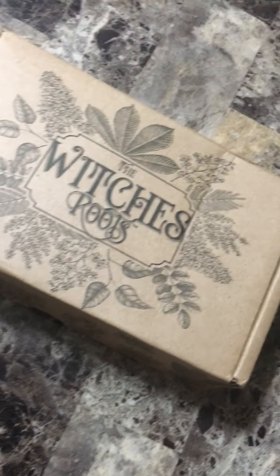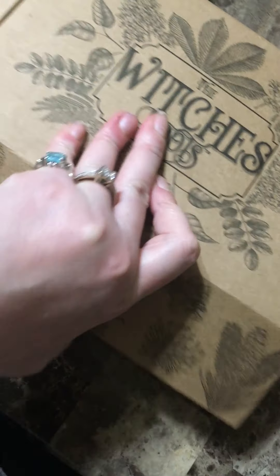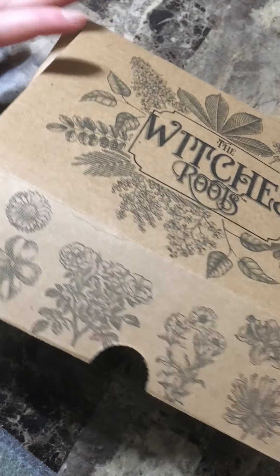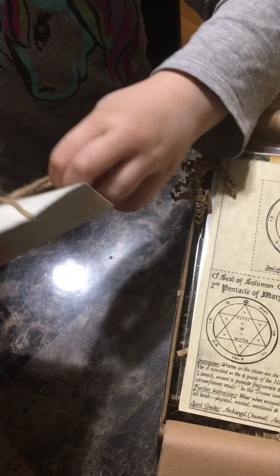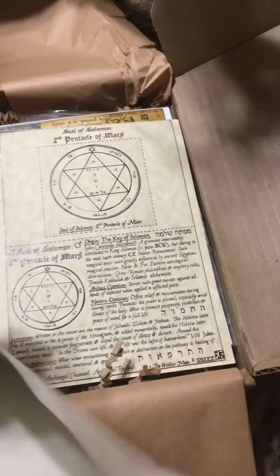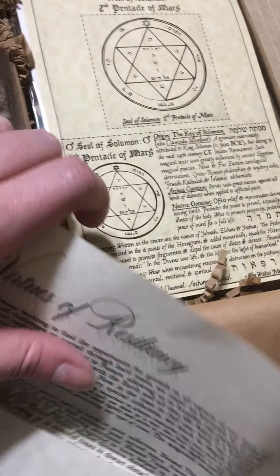Hey everybody, today I'm going to be unboxing the Witch's Roots for May 2020. Let's get into it. Let's take this off — it slides off — there we go. This month's theme is Virtues of Resiliency.